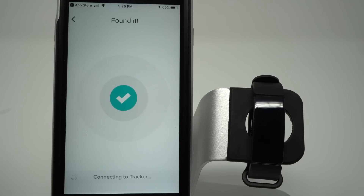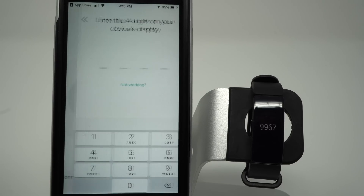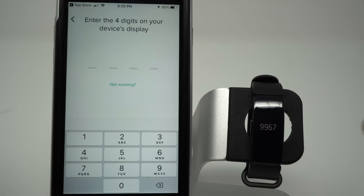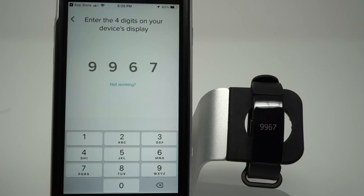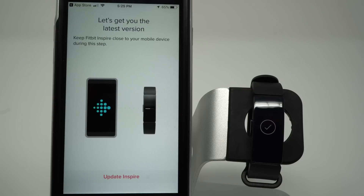Now it's searching. It has found my tracker, and a set of four digits appears on my Fitbit Inspire screen. I need to enter those four digits onto the display — your digits will be different — and it is now connecting to Fitbit. I have a little checkmark, so it's telling me that it has connected my phone to my Fitbit Inspire tracker.